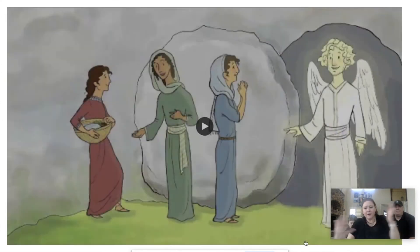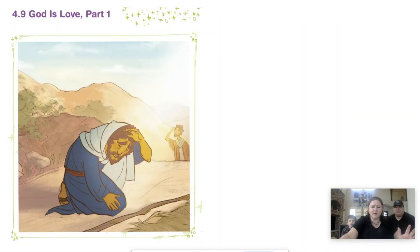All right, the moment we've been waiting for — the Big God Story! Today's part of the Big God Story shows us how God's love changed everything for a man named Paul. We're going to be talking a lot about God's love, so every time I say the word 'love,' I want you to make a heart shape with your hands and put it over your chest like this.